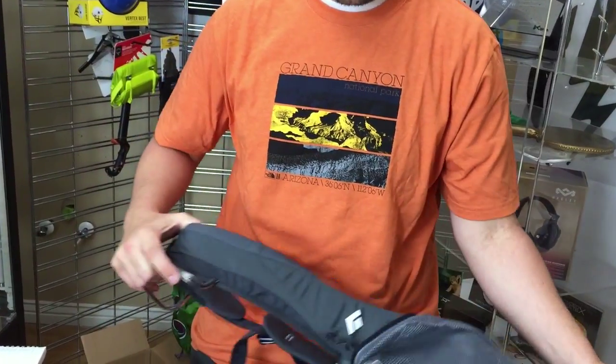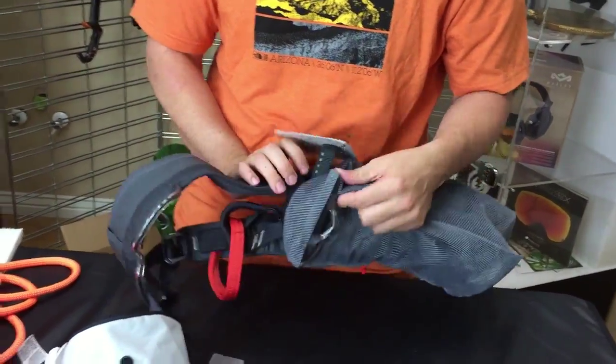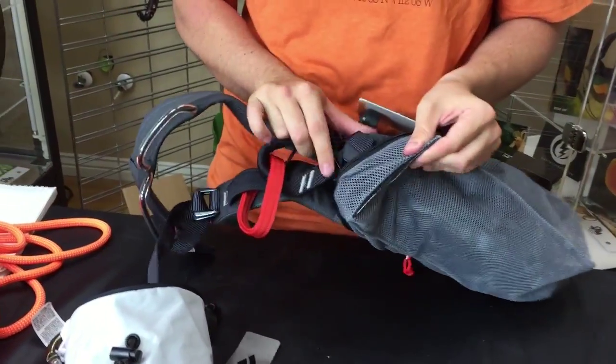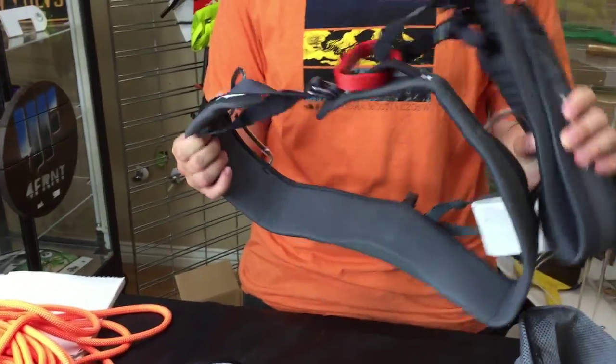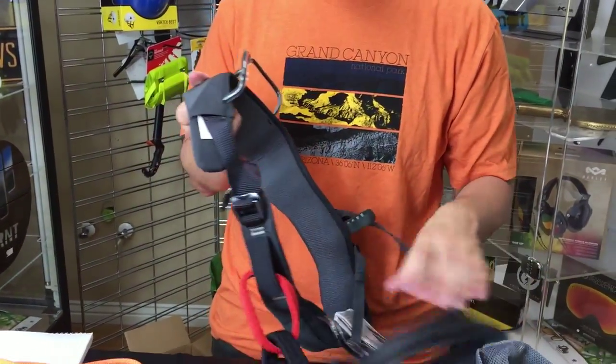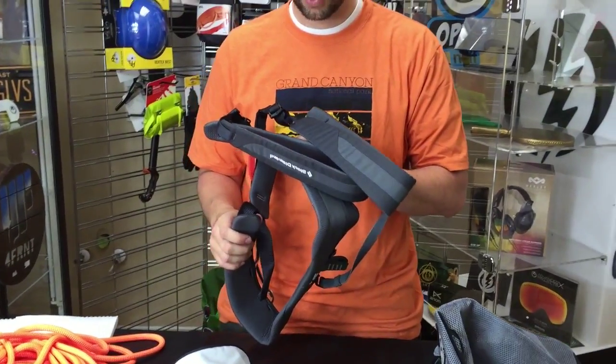And then of course the harness itself — the Momentum harness. Great starter harness, really good piece of equipment. I know people that have had theirs for years and are still using it just because they're comfortable with it — they really like the harness. Really nice and lightweight, really good harness, really high quality.